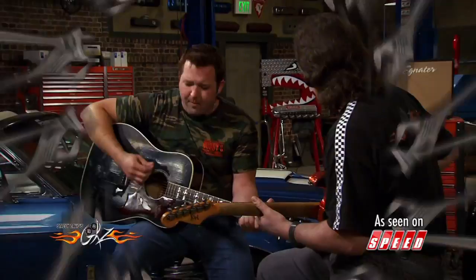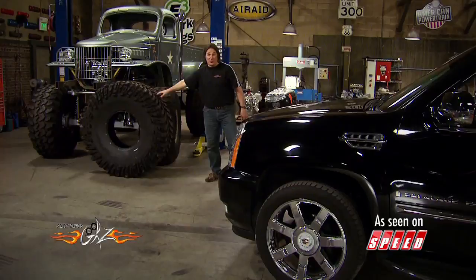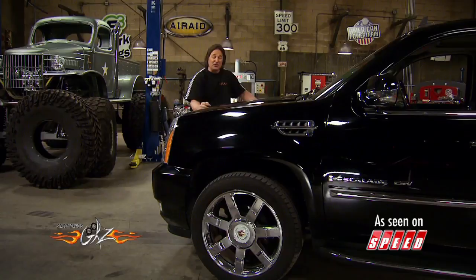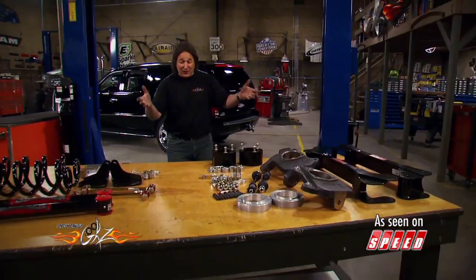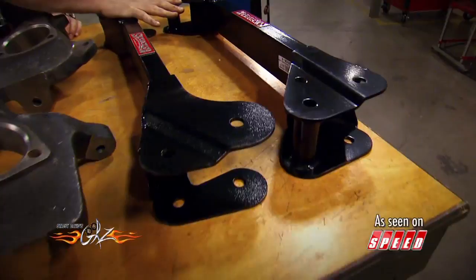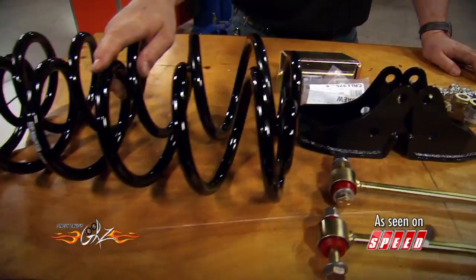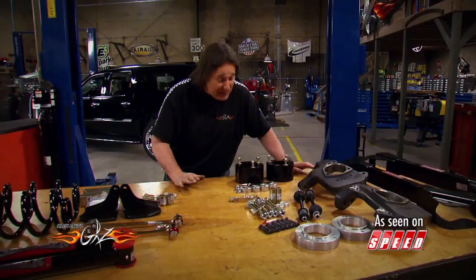Now, obviously, we can't go too big here because this is a daily driver used primarily on the street. So, we need something in the ballpark of about a three-inch lift. We went to the guys at Skyjacker and got a three-and-a-half-inch suspension lift for GM trucks and SUVs. For the front lift, you have a couple of big cross members, huge steering knuckles, some spacers, brackets, and hardware. For the rear, you have new lower links, a couple of new coil springs, and some brackets and hardware. This is a system the average gearhead should be able to install in his garage over the weekend, even without a floor lift.